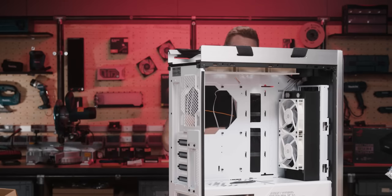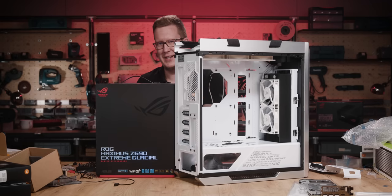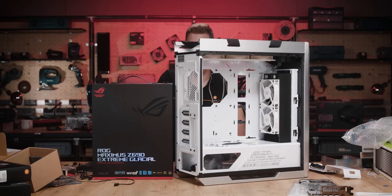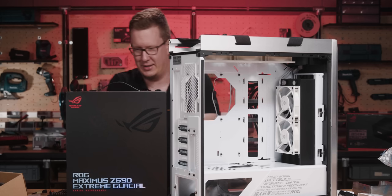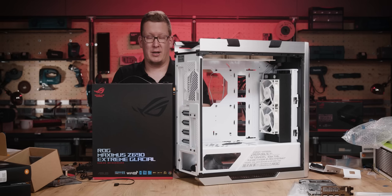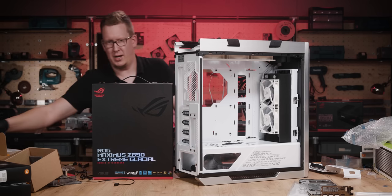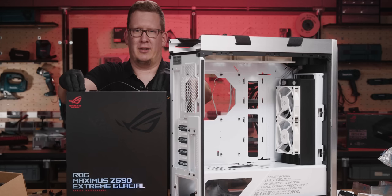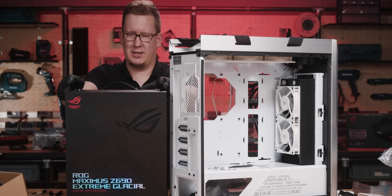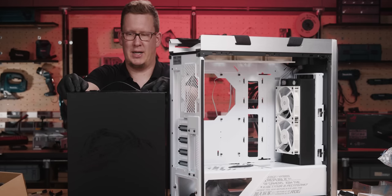Actually not... I'm just teasing. There it is — the ROG Maximus Z690 Extreme Glacial! It's the most advanced liquid-cooled motherboard on the market up to date. If you haven't seen our unboxing video or installation video, go check it out on our YouTube channel. Don't forget to like and subscribe to see more awesome content. Let's unbox this bad boy again.